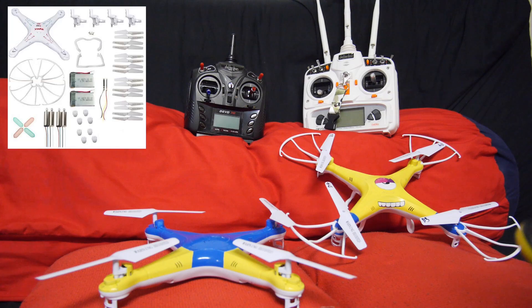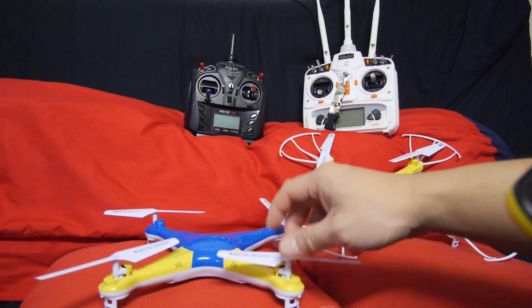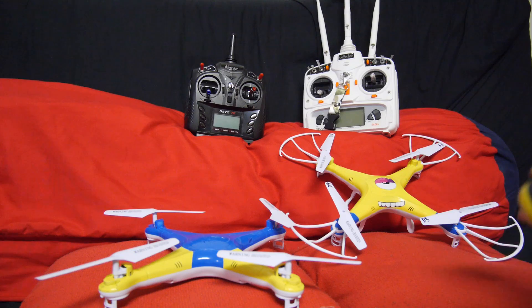Replacement parts are extremely cheap. A set of props will probably cost you about a dollar, and a set of motors will cost you $5. If you crash it beyond repair, you can buy a full set of parts with motors and everything for like $20 if you want to fix it yourself. One of my motors on the X5 died recently, so I had to swap it out without too much trouble. Make sure when you buy the X5, get some spares before they burn out because they will burn out eventually. A full set of motors will cost you about $5.